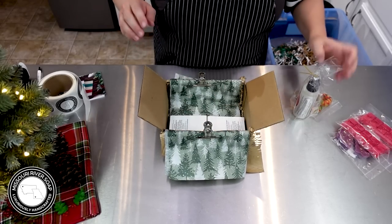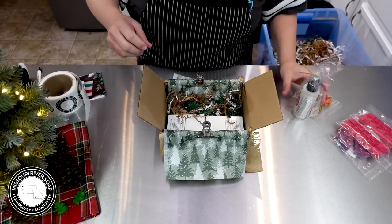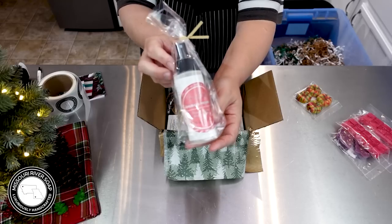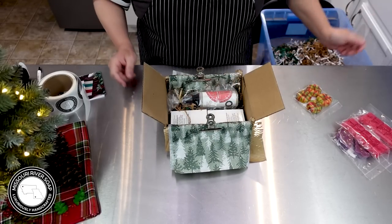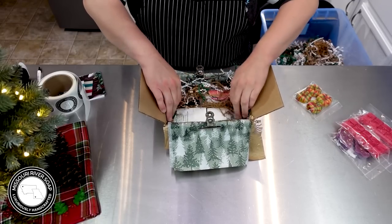We'll put those in, add just a little bit of shred, and then we have a cranberry rhubarb preserves room and linen spray. I still can't get over that one — it smells so good. I just love it entirely too much.